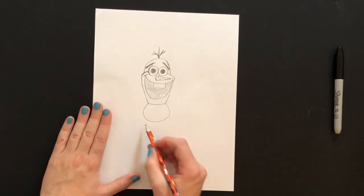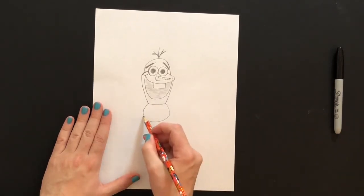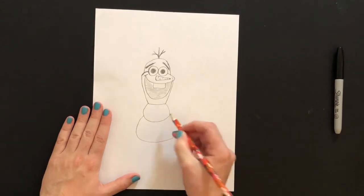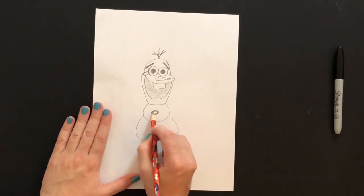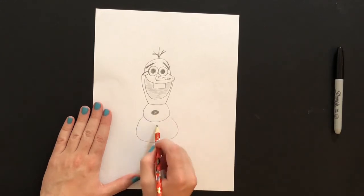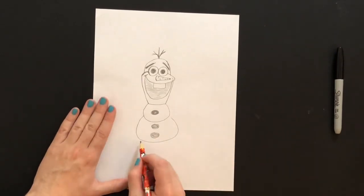Now we've done the face — the hard stuff. Now we're going to work on the body. We're going to add a curved line for one ball of snow, and then add another curved line, kind of like a big U shape. Then I'll add in his rock buttons — I think he has one on top and two at the bottom.